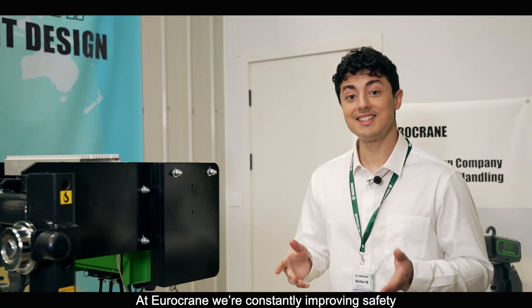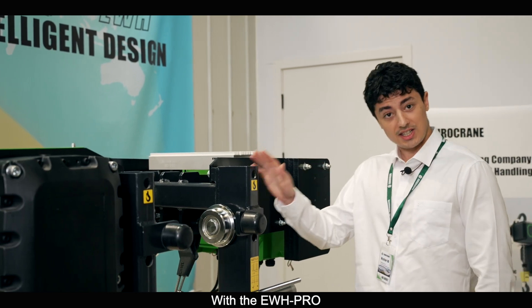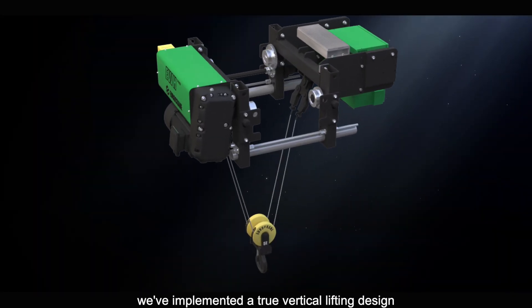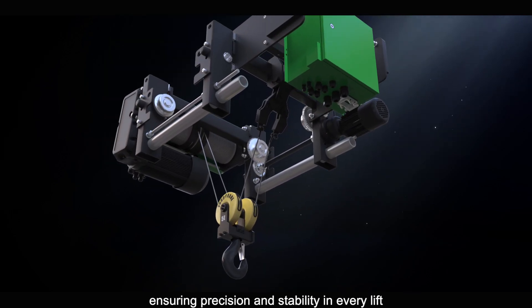At Eurocrane, we are constantly improving safety and performance through advanced technology. In the EWH Pro, we've implemented a true vertical lifting design that runs across the entire series, ensuring precision and stability in every lift.